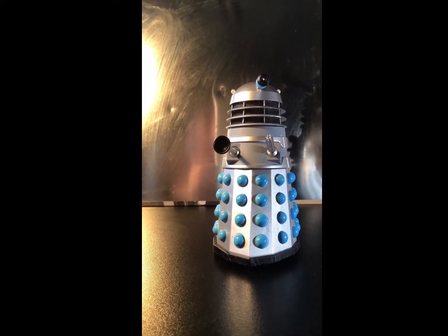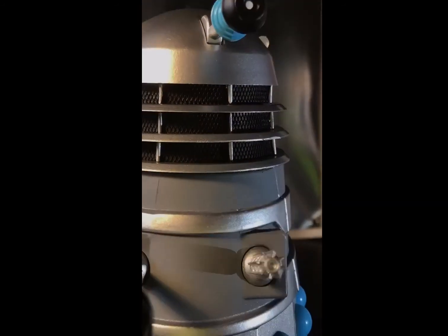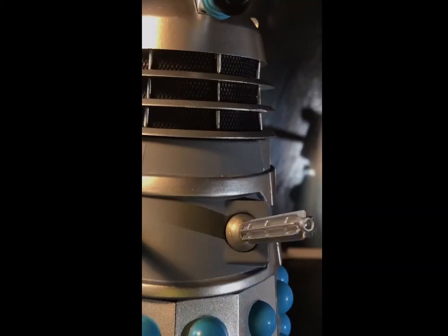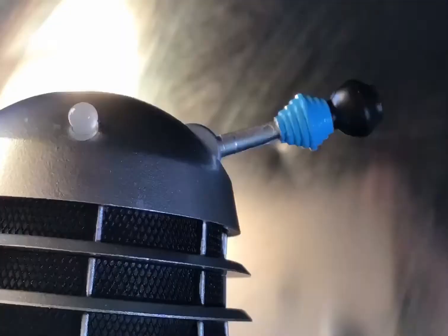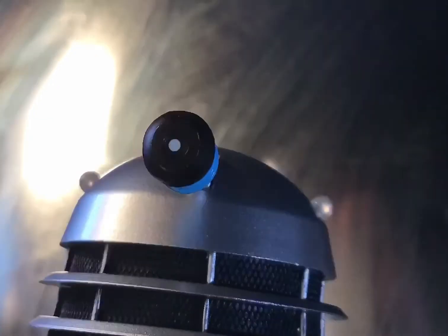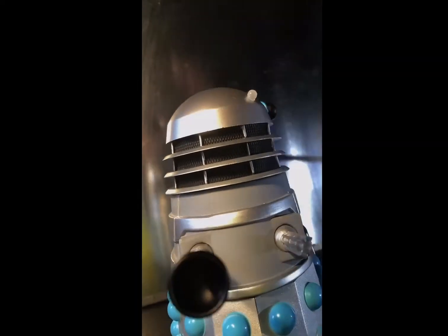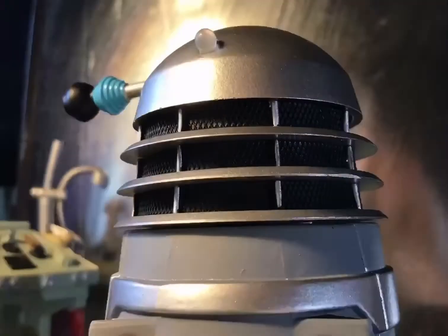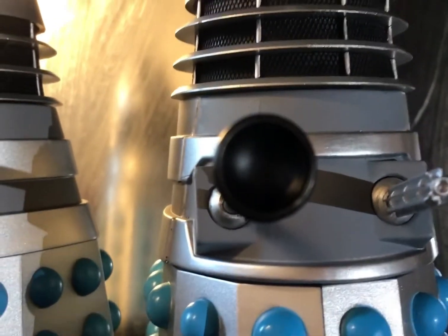Moving onto articulation — the Dalek's plunger arm can move up as well as down, as well as from side to side. The gun arm can do the same, going up and down and side to side, as well as all around in a sort of 360. The Dalek's eye stalk can move up as well as back down. The Dalek's head is also able to do a full 360 degree rotation, nice and smoothly. This articulation is something that becomes standard with all Dalek figures, new series and old.